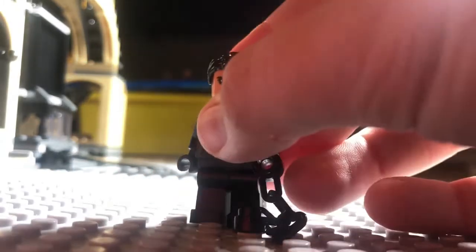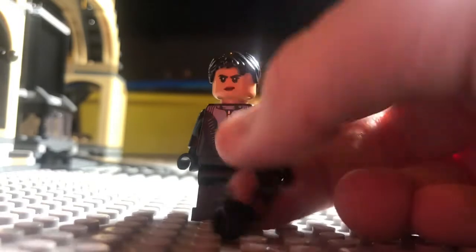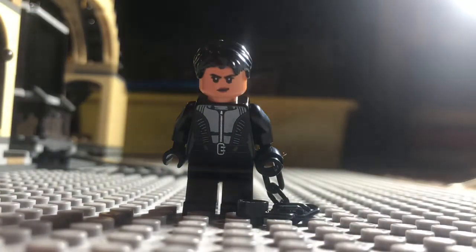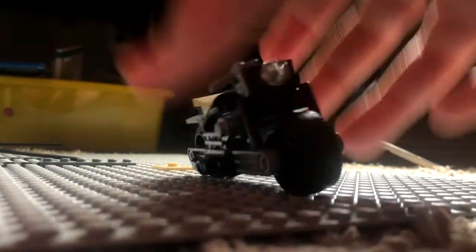The last minifigure in this set is Catwoman. This is one of the coolest ones. For my custom Catwoman I just used Zendaya's face, and I thought LEGO might do the same, but they gave her a brand new face print, which is really good. The hair works well — it's simple but appropriate — and she also got a new torso print.